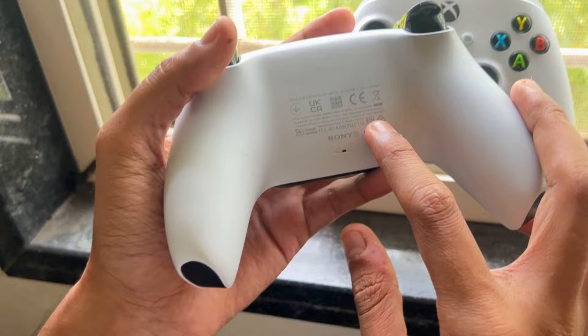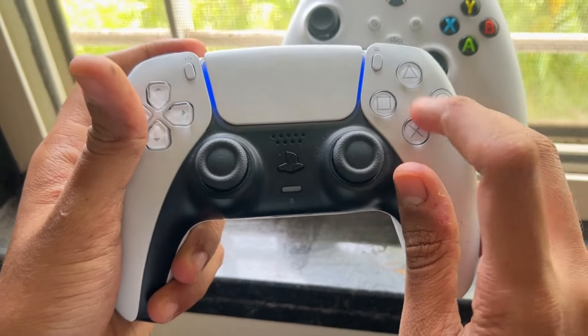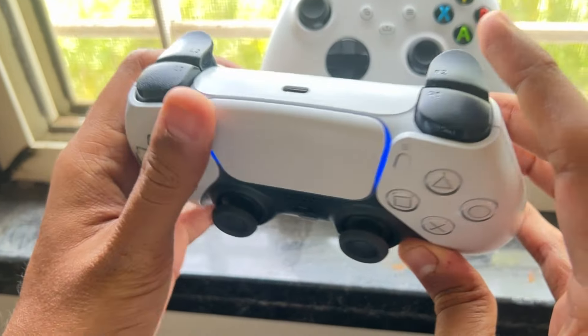Use a can of compressed air to blow around the jammed button or triggers. This can help to remove any debris that might be causing the button to stick.